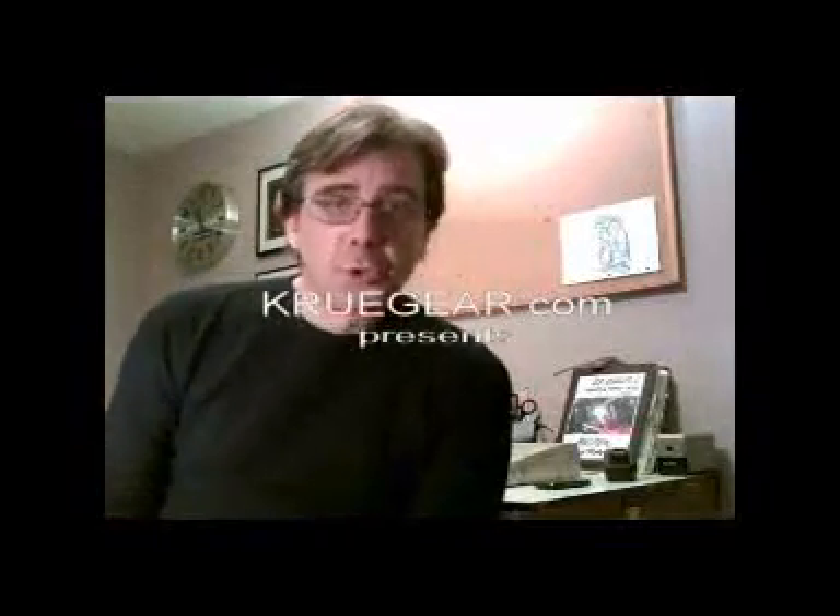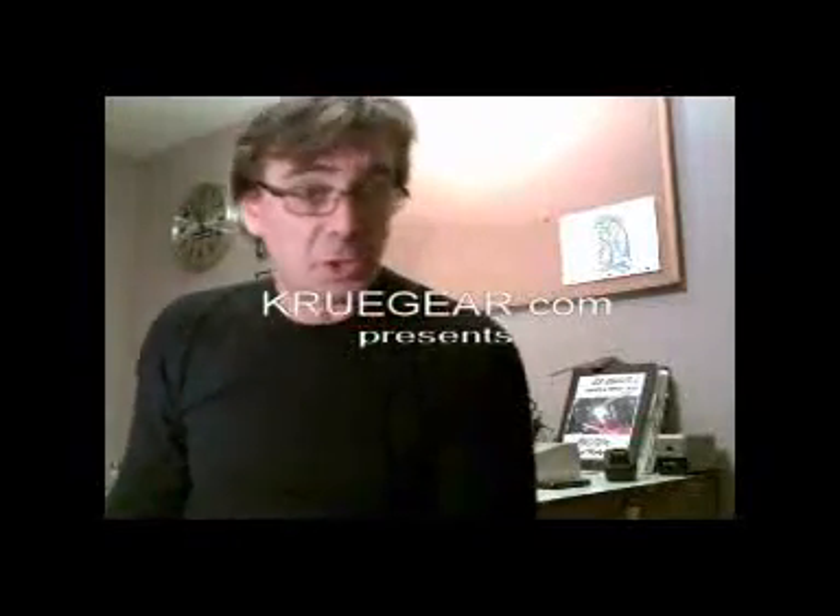Hi everybody. Welcome back to Creating the DESA. I'm your host, Travis Calcille, CEO of Crewgear.com, Industrial Dream Supply.